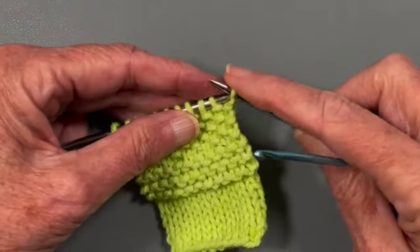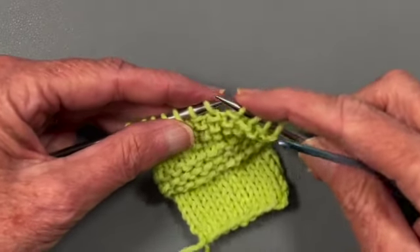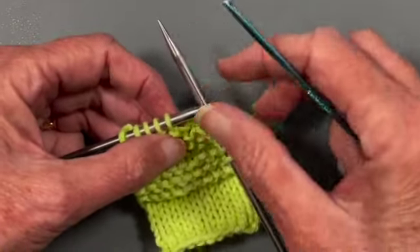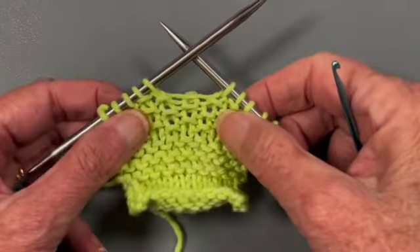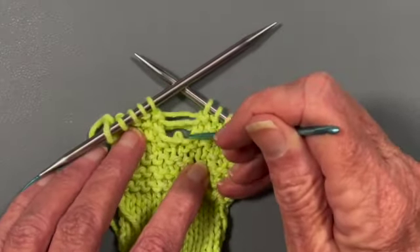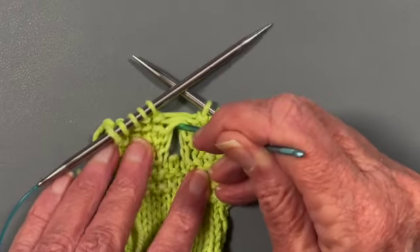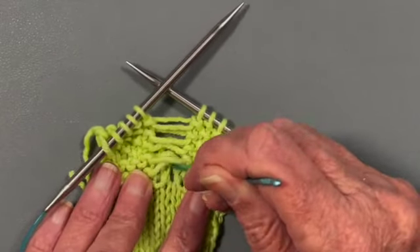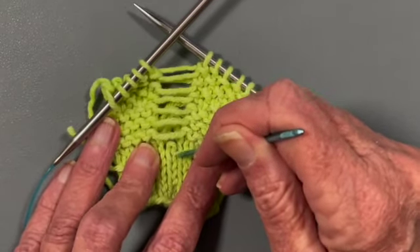Sometimes you drop stitches by accident, sometimes you need to drop them on purpose to fix a mistake. I want to show you how easy it is to pick them back up. With wool yarn, the stitches don't just zip down — you have to work at it. If you're working with bamboo, nylon, rayon, or silk, they'll slip out much easier. But with wool you kind of have to pull on them. I'm going to drop all the way down into the stockinette stitch portion and then show you how to pick up the stitches using the crochet hook.